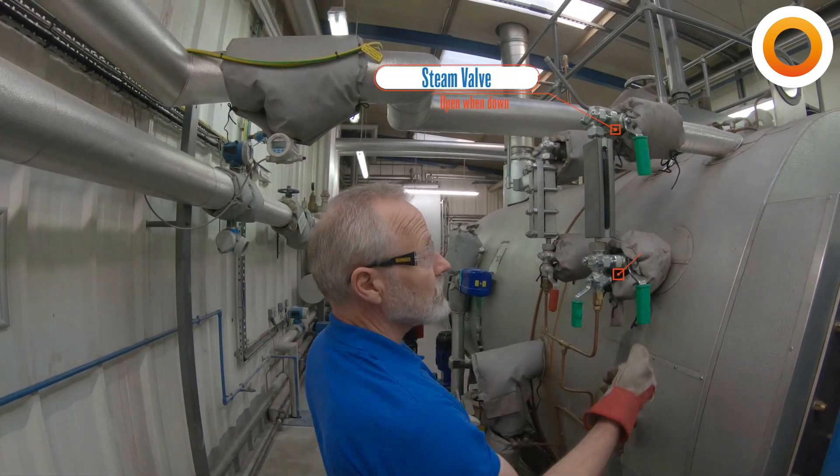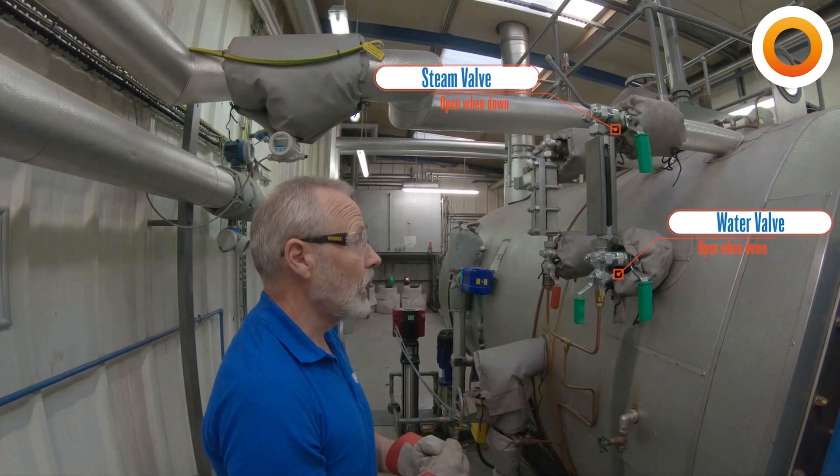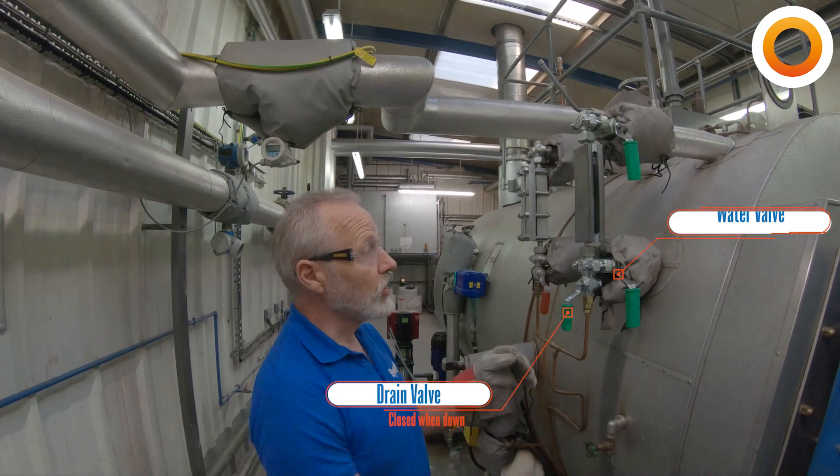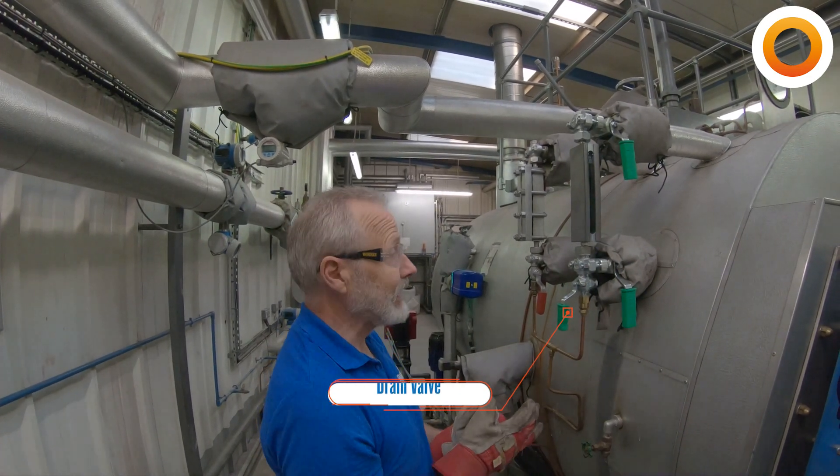We've got three connections on the gauge glasses: a steam connection at the top, a water connection in the middle, and our drain connection at the bottom. What we need to make sure is that all three of those stabbings into the boiler are clear.